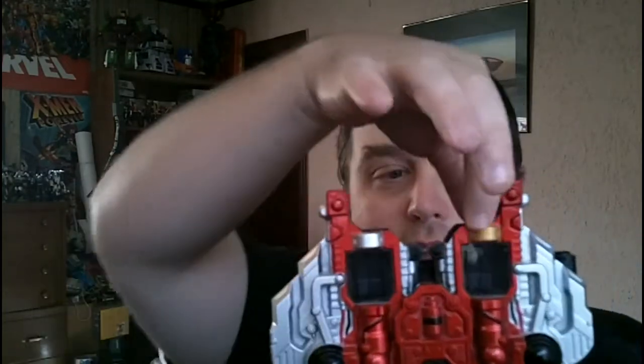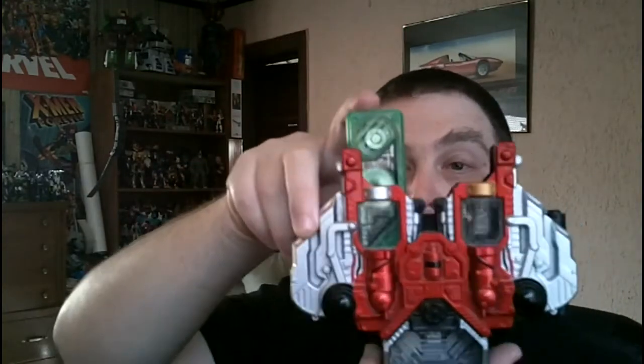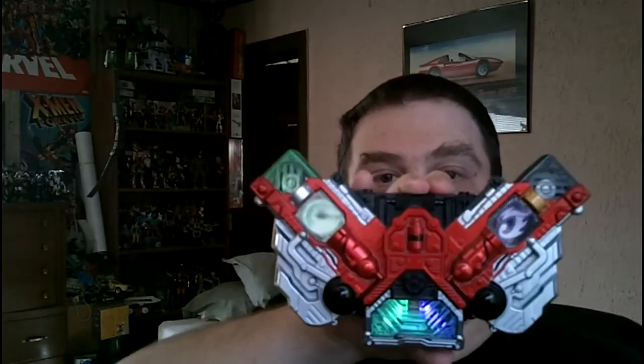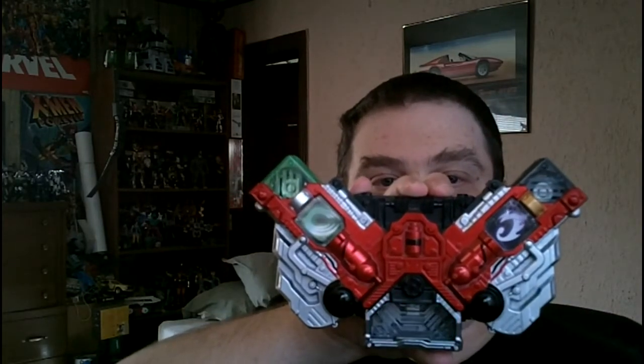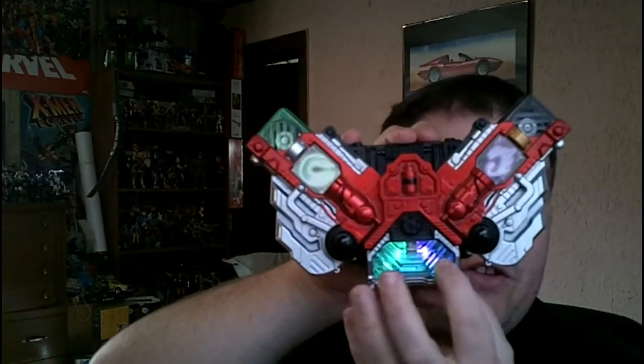There is a reason behind the gold and silver tips. As you can see in the belt, you have a silver band here and a gold band here. You stick the silver memory in this side, and you stick the gold memory over here. There you go — and there you have your sound effects. Now once you activate the driver, you can see the light filter right through the clear windows.